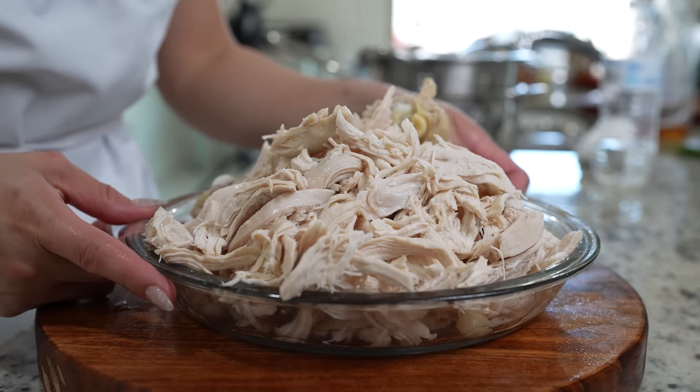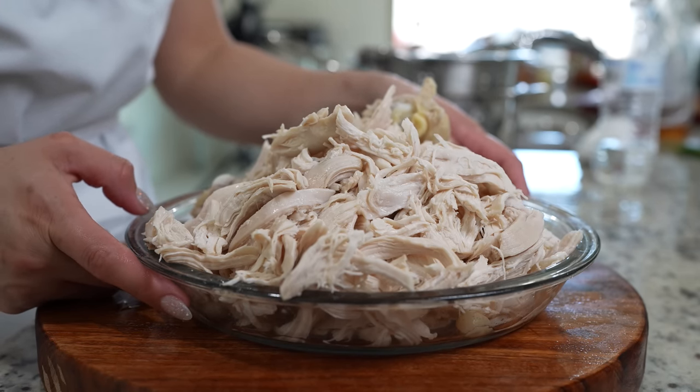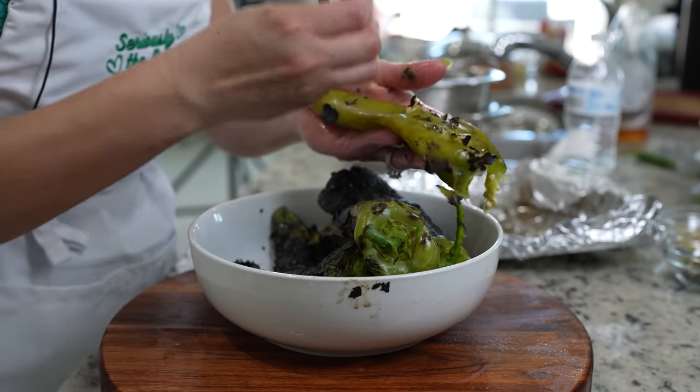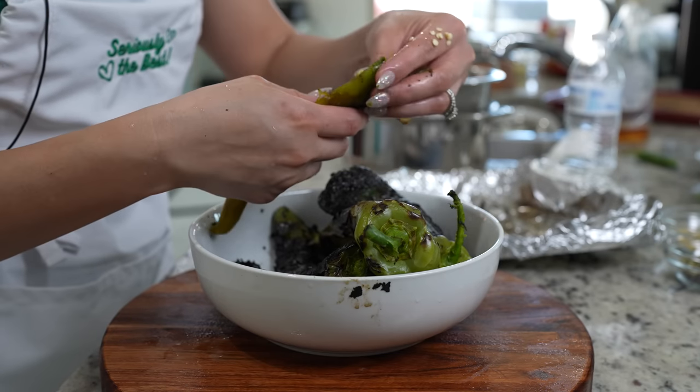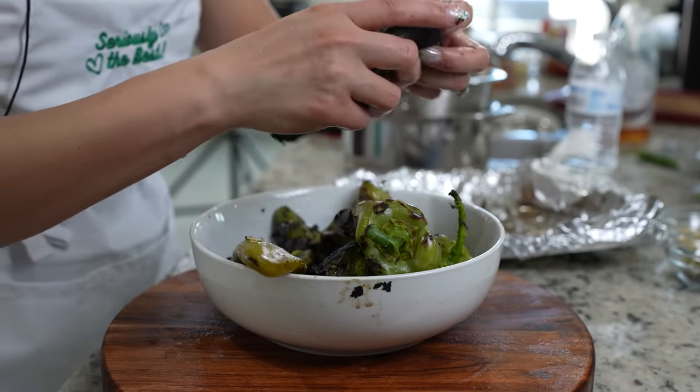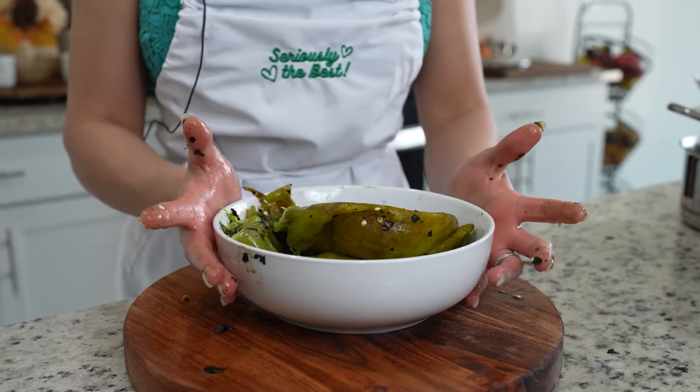As we have our chicken all nice and shredded, we can go back to finish making our salsa. We're just going to peel our chiles and remove the stem.